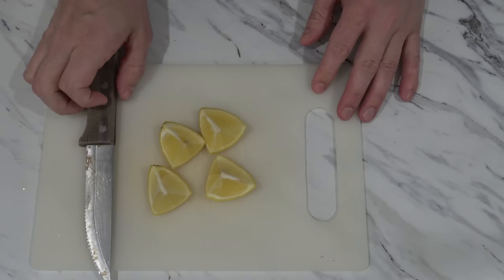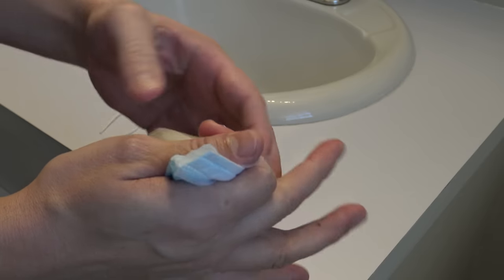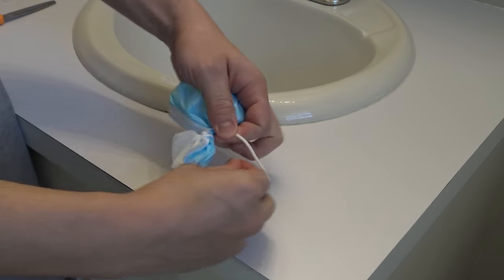Next, put your lemon pieces into your mask, close the mask, give it a little twist, and tie it shut with the ear band that you cut off. Make sure to tie it tightly so that the lemon pieces cannot fall out.